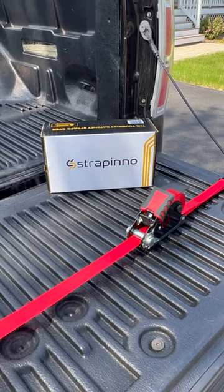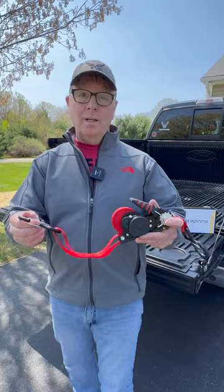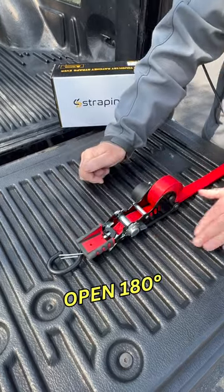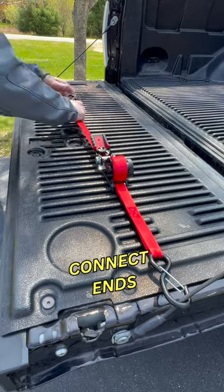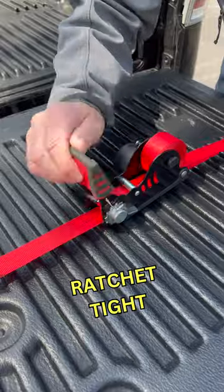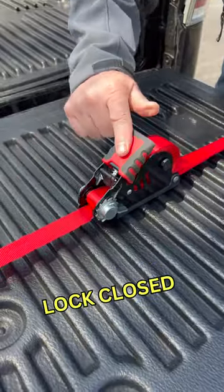These are self-retracting ratchet straps made by Strapino. Let me show you how they work. You simply press the release and open the handle to 180 degrees. Then connect your two ends. Press the release again and then ratchet your straps tight. Lock them closed and you're done.